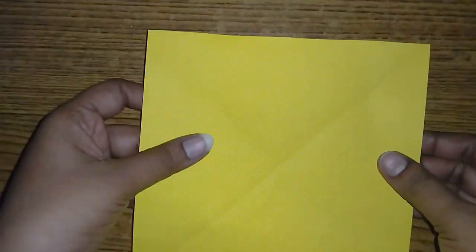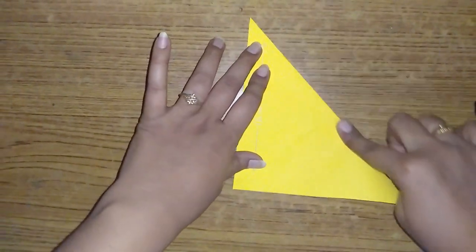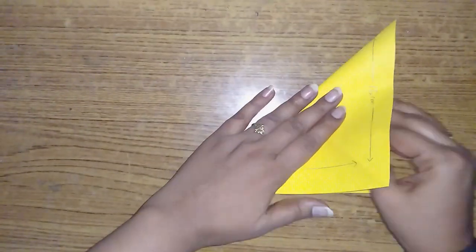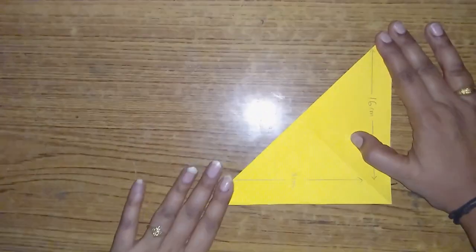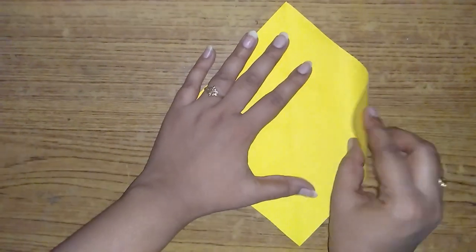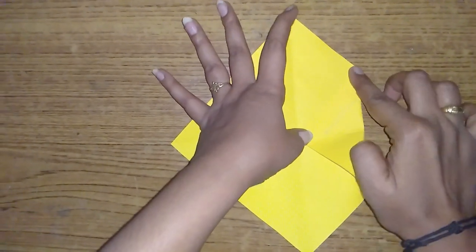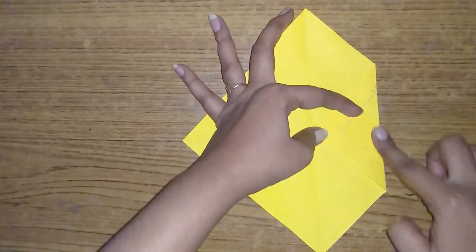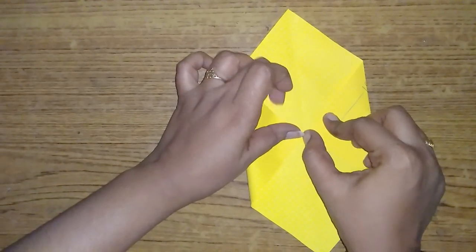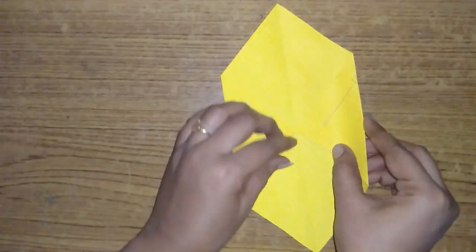I'm going to fold it into a triangle shape. I'm going to put it in a triangle shape and mark the center point.